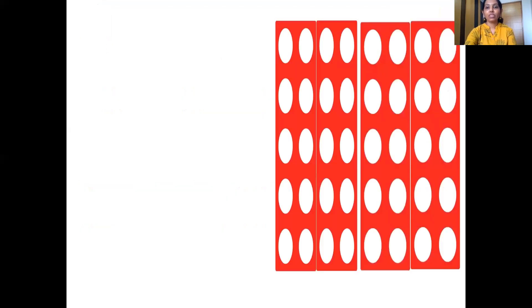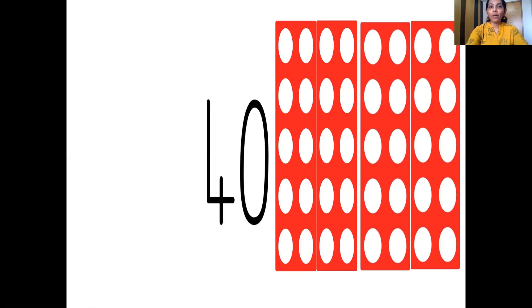Let's see the number pattern tile. Here it is. Let's see which tiles are here. The first tile — which number tile is this, children? Yes, it's a number 10 tile. So we have one 10 number tile. The second tile is again 10 — so we have two 10 number tiles. The third one is again 10 — so we have three 10 number tiles, that is 30. And the last tile is again 10 — so now we have four 10 number tiles together, making number 40.